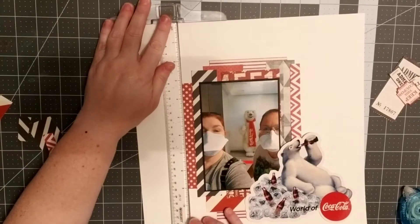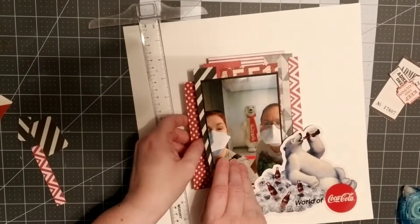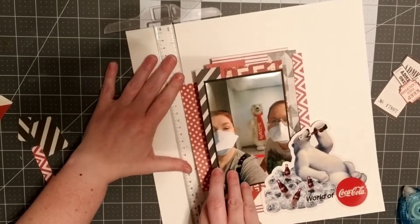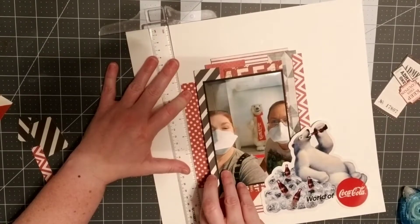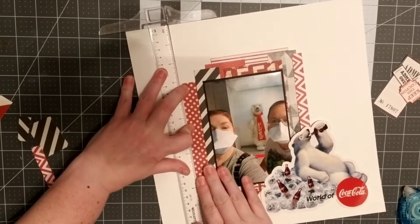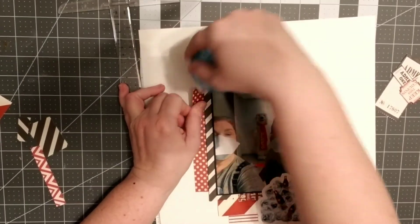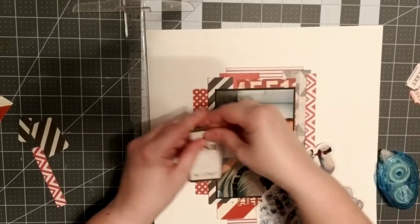Here's where I'm trying to straighten that red polka dot — it looked really wonky. It's a good thing I use repositionable adhesive because I have a tendency to do that a lot. Getting things straight apparently is not my thing, so just adding a little bit more.